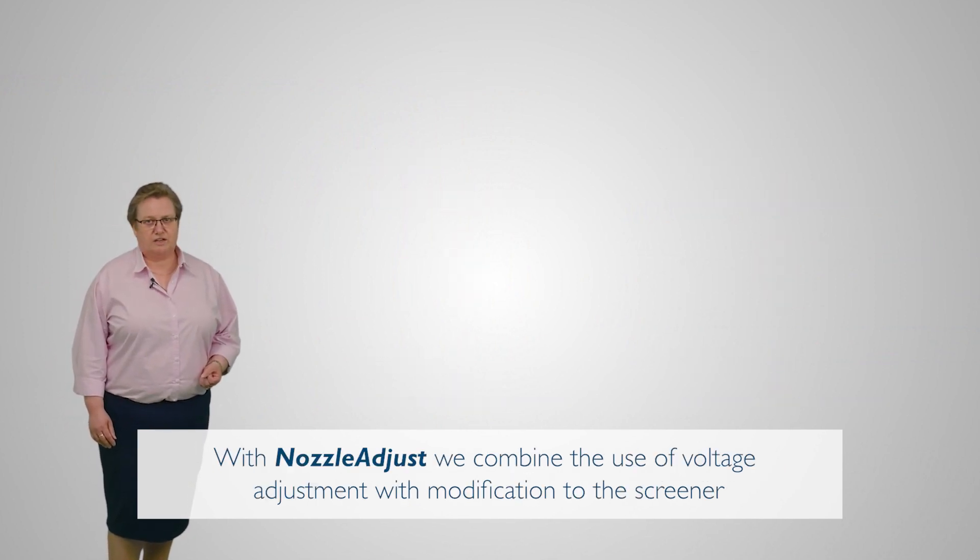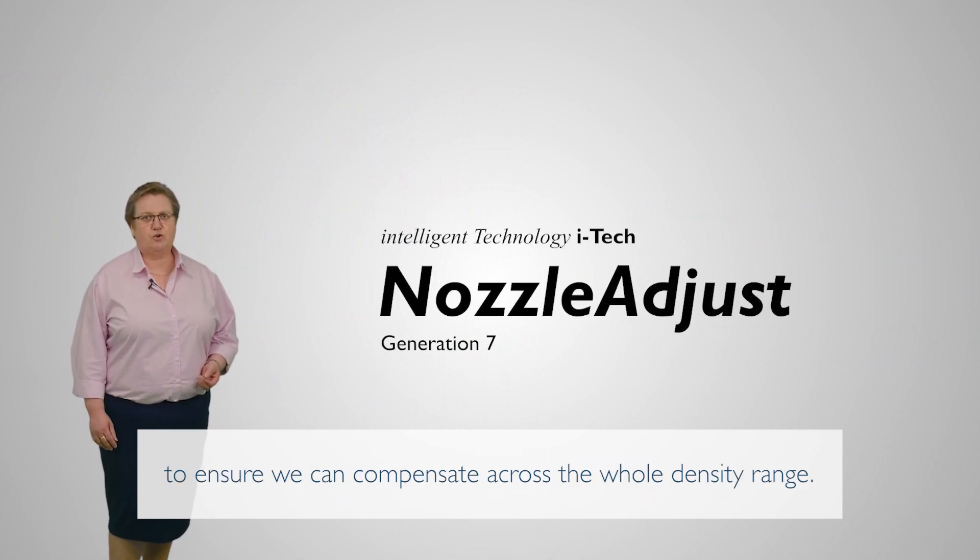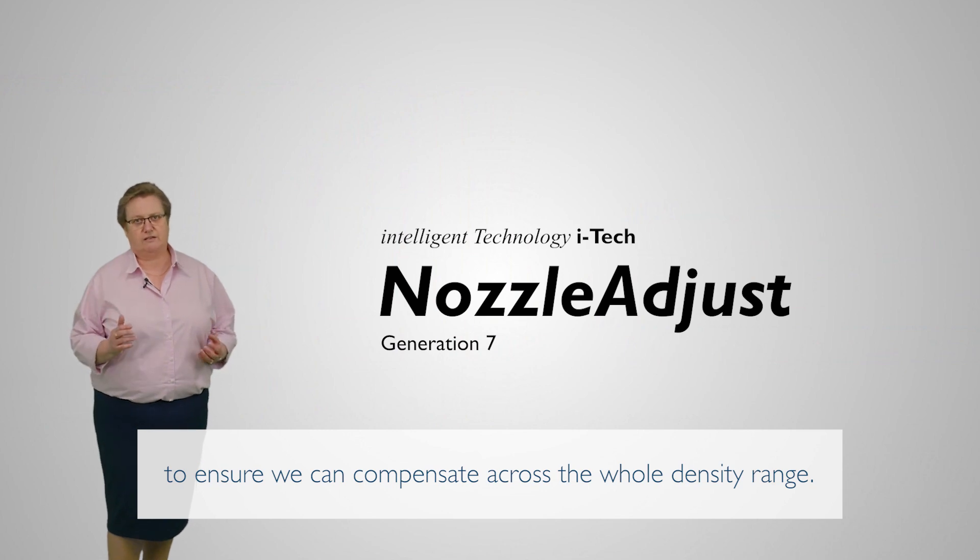With Nozzle Adjust, we combine the use of voltage adjustment with modifications to the screener to ensure we can compensate across the whole density range.